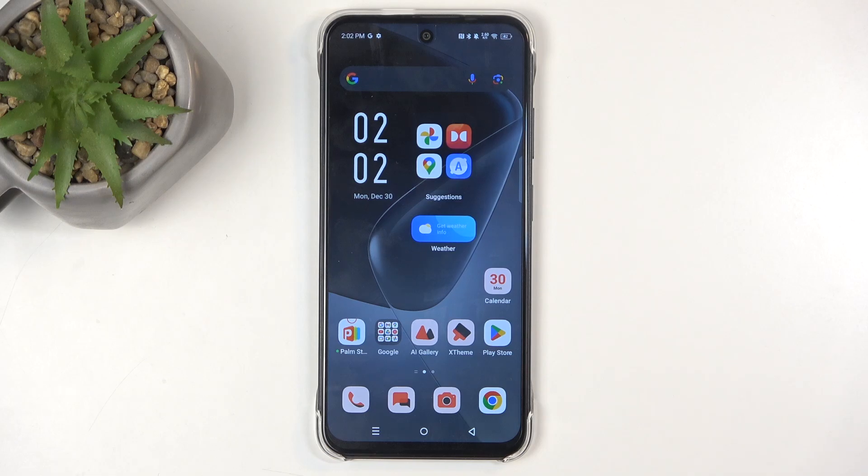Welcome, and from me is an Infinix Hot 50i, and today I will show you how you can enable your power saving mode on this device.